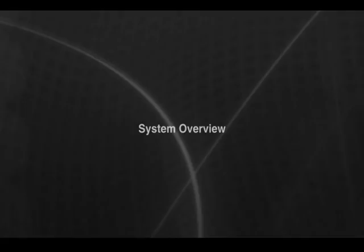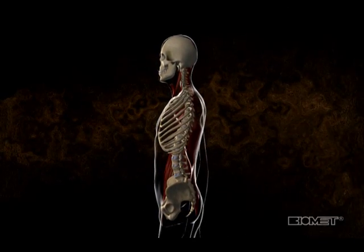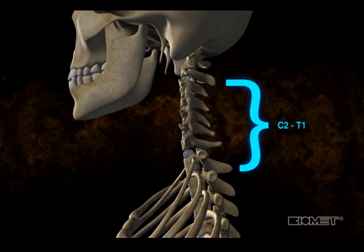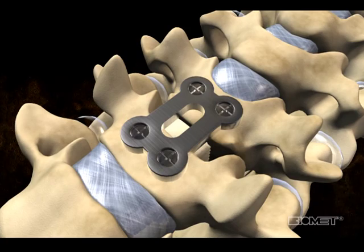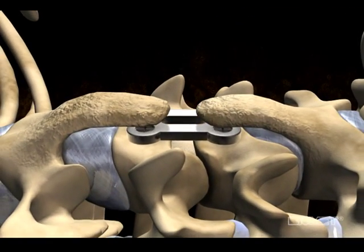The CTEC Maxon Anterior Cervical Plate System is indicated for use in the fusion of the cervical spine at levels C2 to T1. It was designed to address the clinical issue of adjacent segment ossification, whereby osteophytes develop at the cervical spine segments above and below the levels where an anterior cervical plate has been placed.